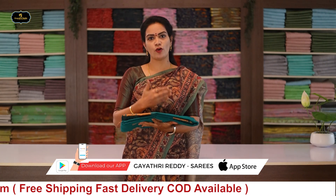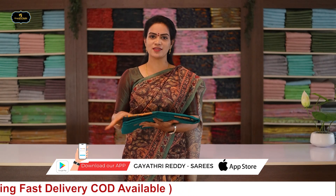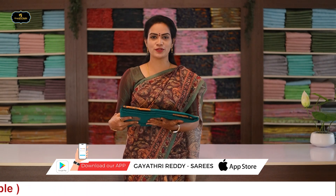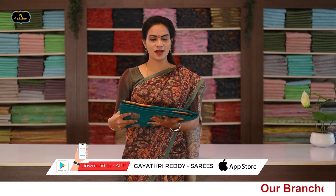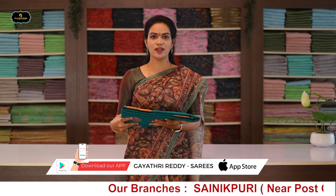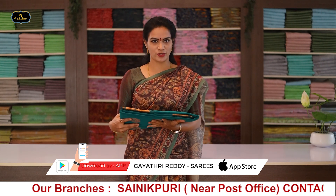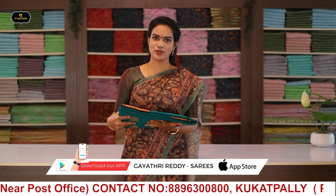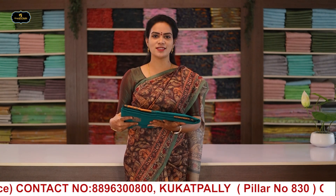These sarees are ideal for summer. They come in great color combinations. For care, first wash should be a dry wash. This is how the colors and designs are presented.